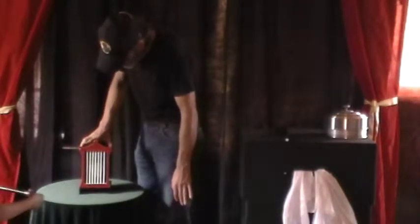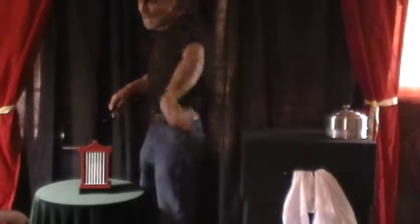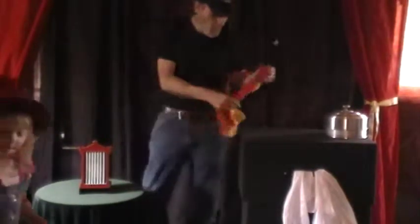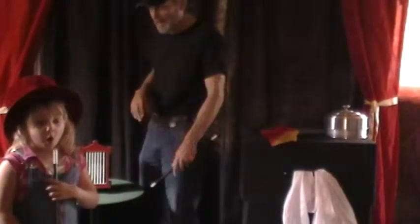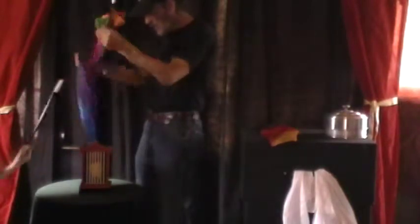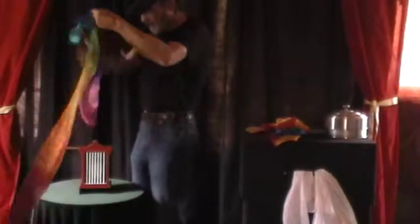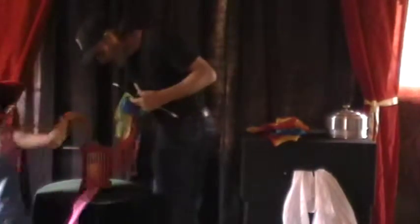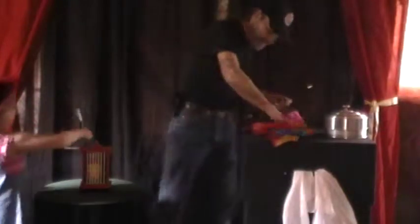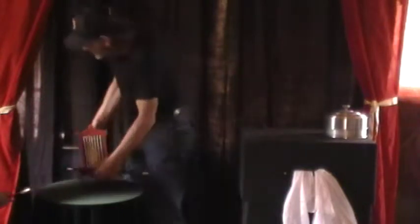Now what I'm going to do is I'm going to reach in there. Look at that — what happened? I think that's all. We're going to reach in there again — oh, that looks pretty! And they just keep going, and they just keep going. I think that's it — that's all of them, that's everything that's going to pour out. If you would, lay them over there for me, please. Thank you very much.